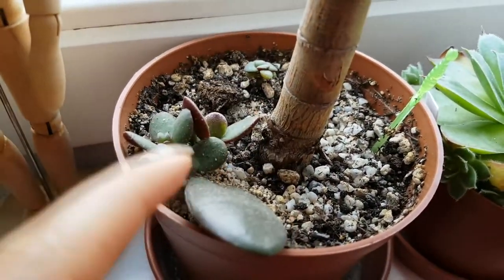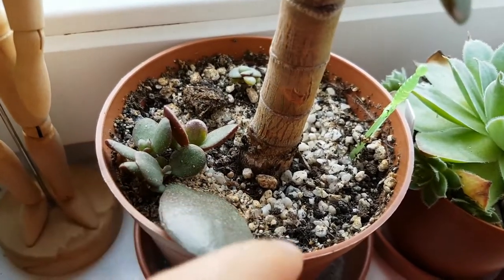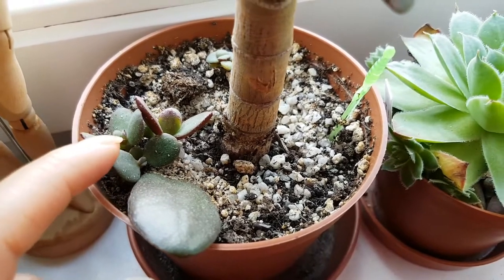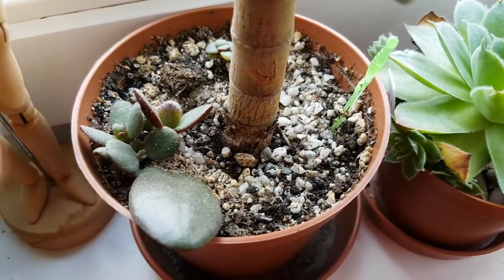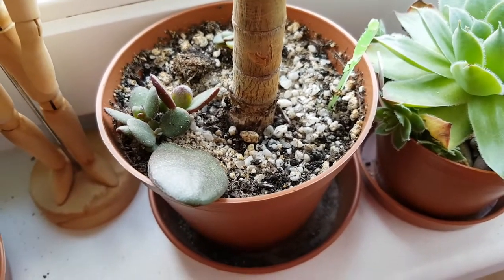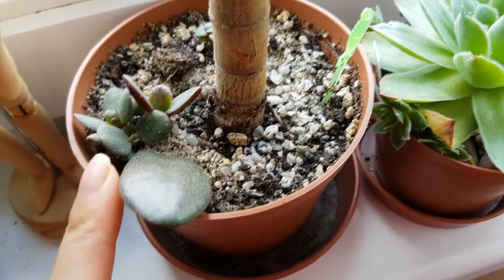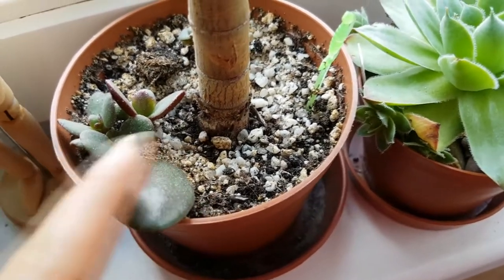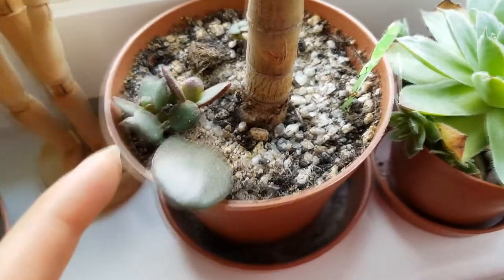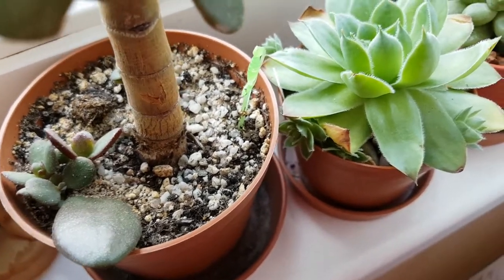And here are two tiny jade plants. These didn't grow from this jade — these are different jades. I have just planted them here, but I think it's time now to repot this into its own pot because jades can grow really fast and they have a big root system. I think this plant might have quite a big root system now and I don't want them to get attached together or for this plant to take space from the big one or the opposite. So it's time to repot this little one.